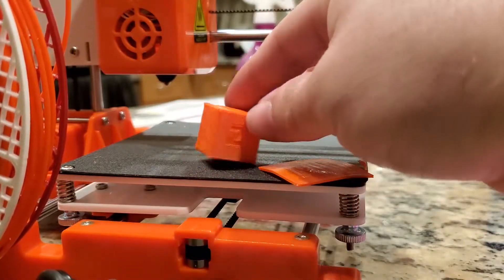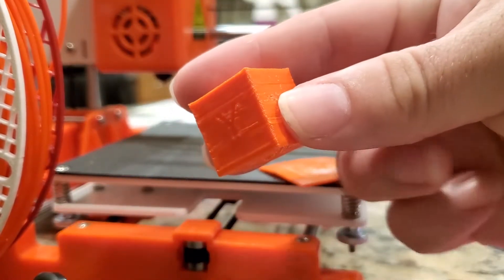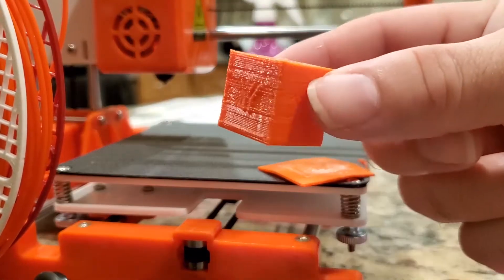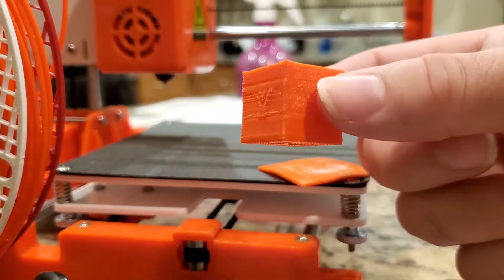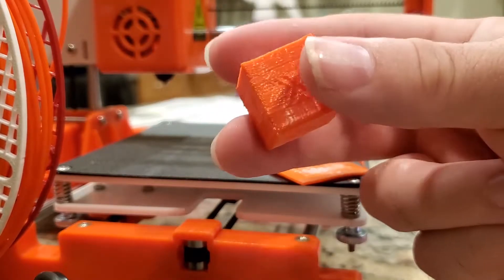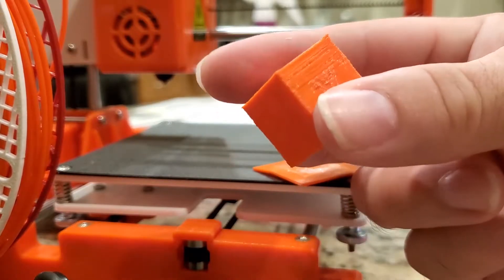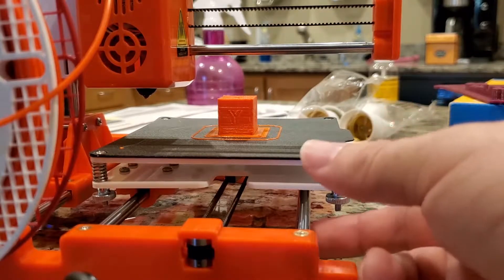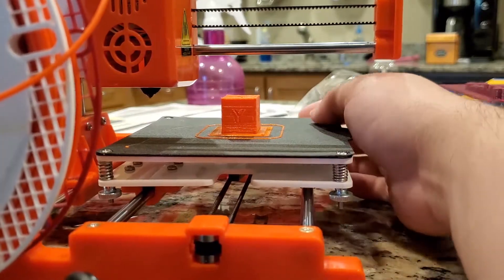That's pretty clean for a raft. It does this to compensate for any adhesion or layer problems. If you notice, it starts to under-extrude horribly, and I think the reason is the default setting is 180°C — I haven't had PLA melt that low in a while, I usually go about 205–210°C. So I'm going to re-slice this in PrusaSlicer and see if it makes any difference.